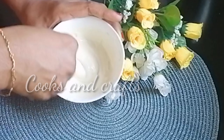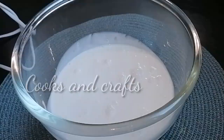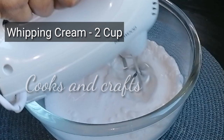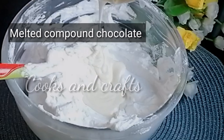When it melts, continue at 15-second intervals. In this bowl, you can use the chocolate. Now we have 2 cups of whipping cream in the bowl. You can also include tips and tricks in the description. I will add the chocolate into the bowl.